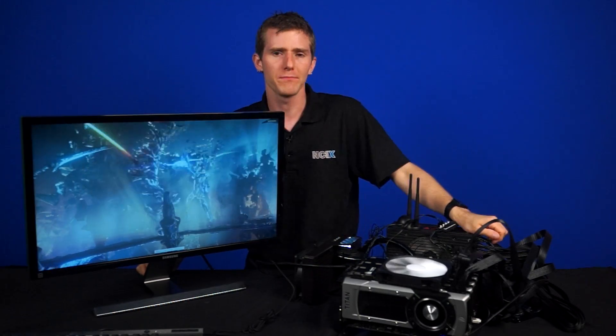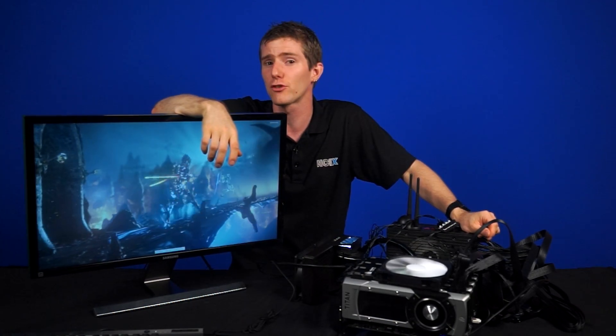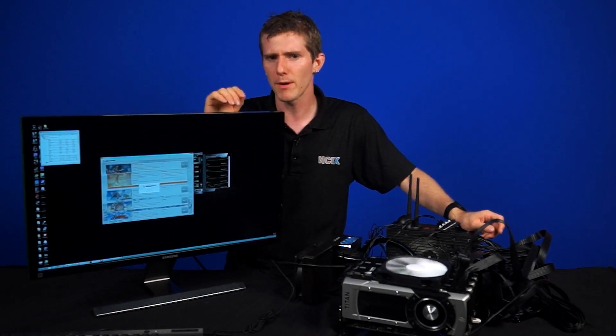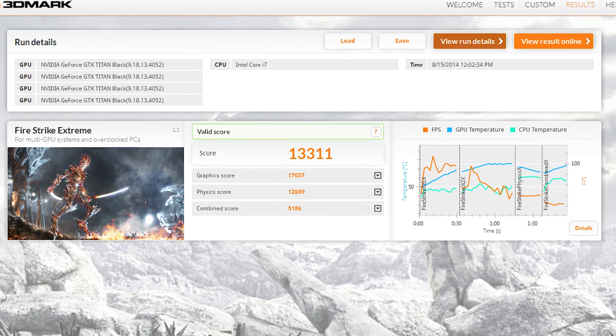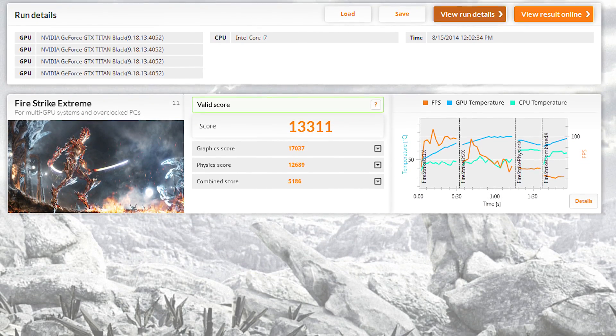After all that, it's working. Our crazy Team Green rig was put to the test with 3DMark Fire Strike at the Extreme preset. At stock speeds we reached a score of 12,881 points. We then gave it a modest 6% bump to the maximum power limit and were able to achieve a score of 13,311 3DMarks — with some slight variability between runs. Very impressive numbers for pretty much no work.